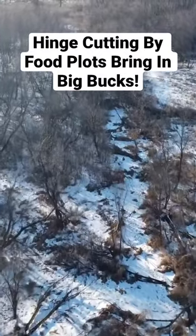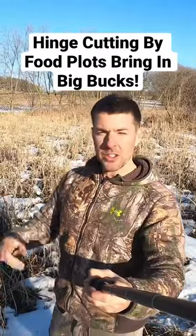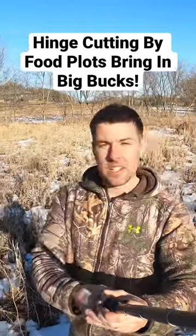I cut a bunch of trees down on the back side of this food plot, created some bedding, good screening, made the deer feel safe, and it resulted in a great 10 pointer you'll see at the end of the clip. Let's check it out.